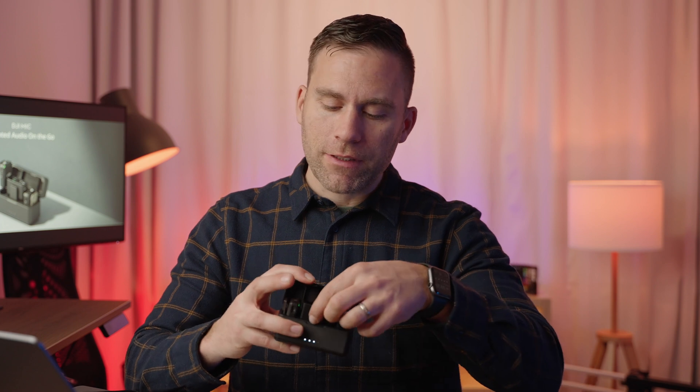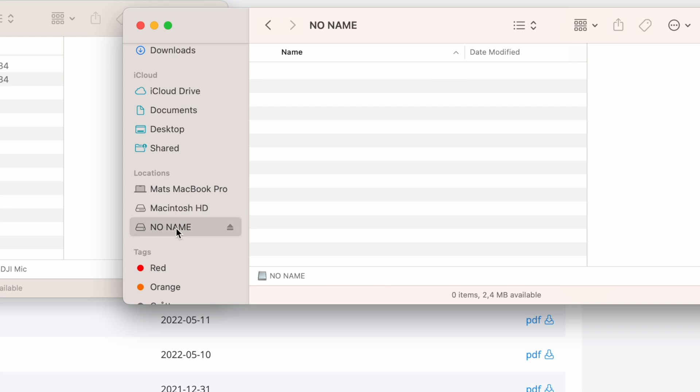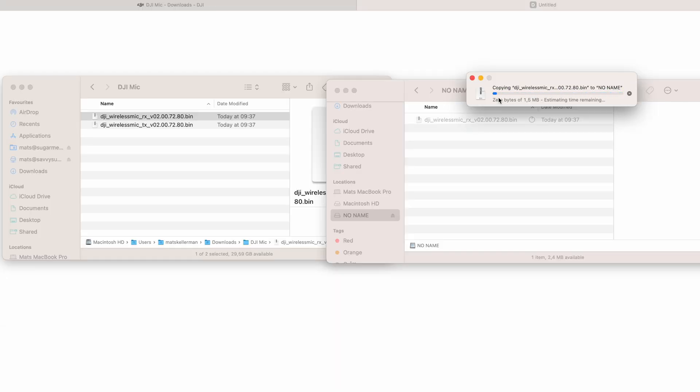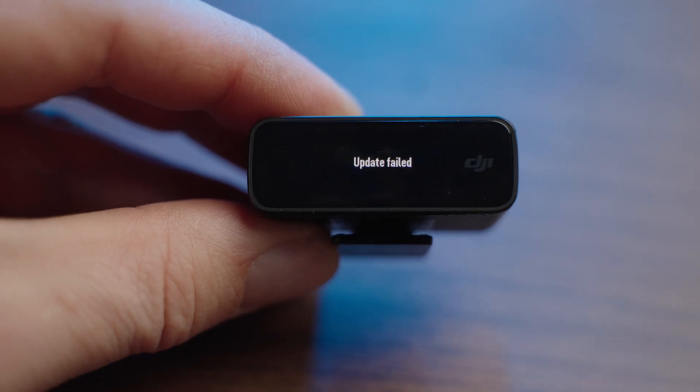The first device to upgrade is the receiver. Take the receiver out of the case and plug in the USB-C cable into the USB-C slot. On the computer, it will show up as a connected device called 'no name' — open it and it will be empty. Next, locate the firmware file with 'RX' in the file name, drag and drop it into the receiver. Wait a moment, then unplug the receiver. The display will show the update status — if you're already on the latest firmware, it will say 'update failed.'